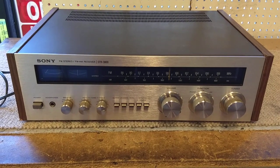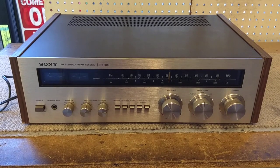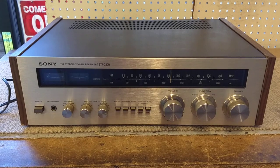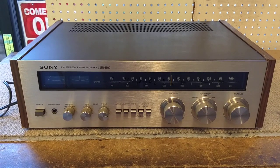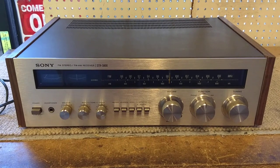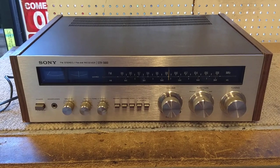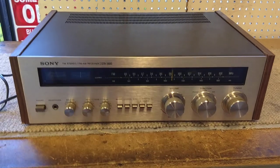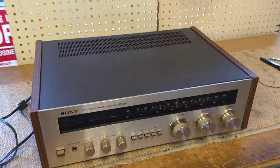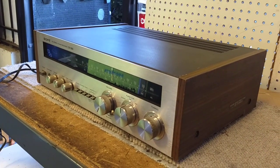Hey YouTube, JP Dillon. Today we're looking at this Sony STR 3800 receiver. This was sent to me by a viewer and I have no idea what's wrong with it. He says it just spontaneously stopped working, doesn't power up. So we're gonna tear into it and figure out what's wrong with it. Because nominally it was well packed, it looks pretty nice. Let's get it apart.